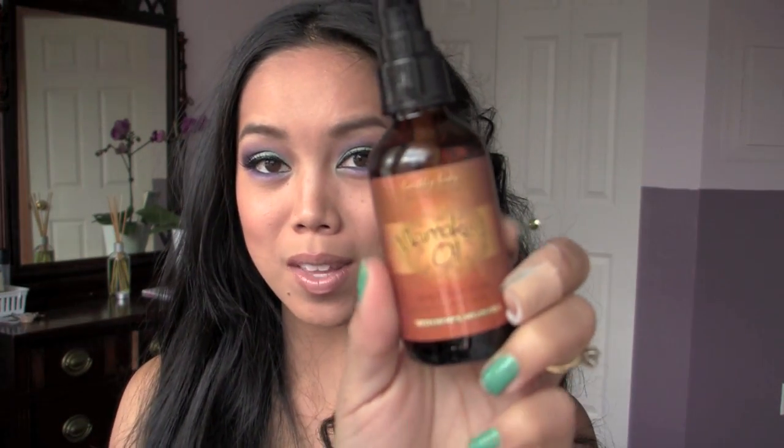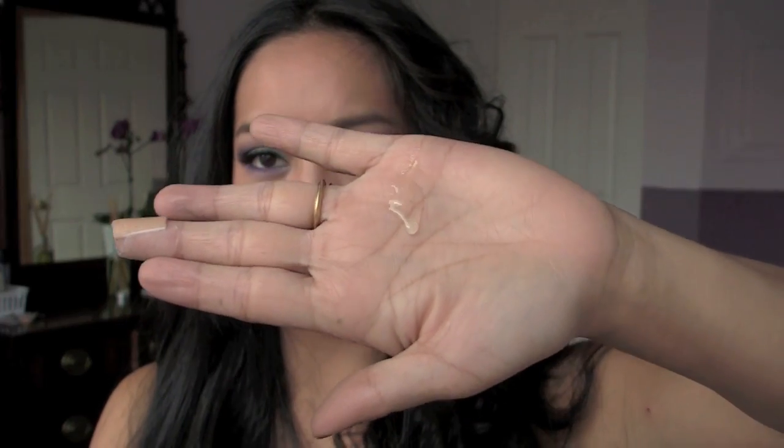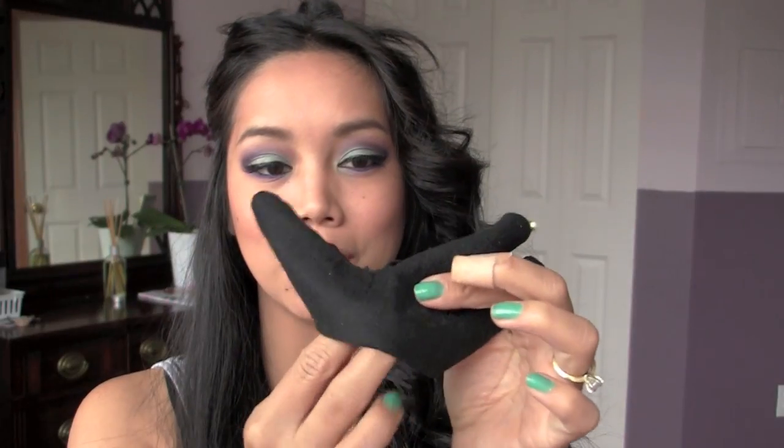Now I'm just going to add a little bit of this argan oil — just a little bit on my hand — and then run this through. And there you go. That's how you do it when you wrap your hair outside of the curling iron. I'm just going to slip on the little cute glove that it came with.